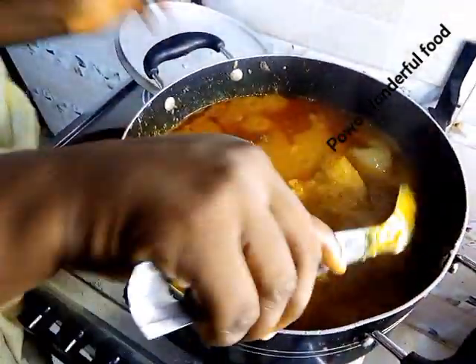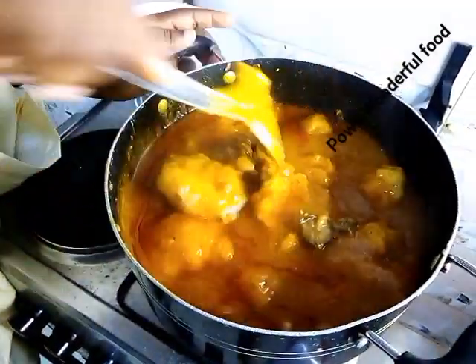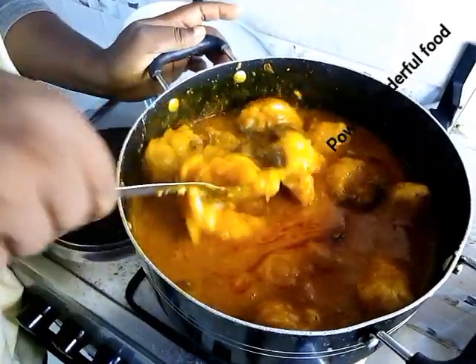Wow, yummy! Our native Nigerian food is ready to eat.